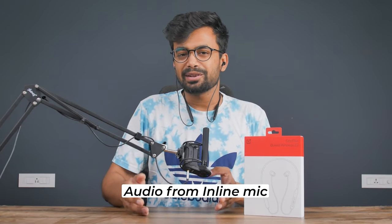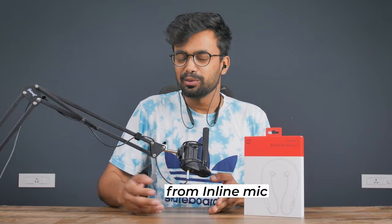This is the audio quality test of the inline mic, so this is what the person you're talking to would hear.